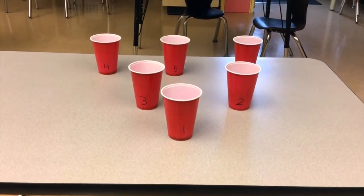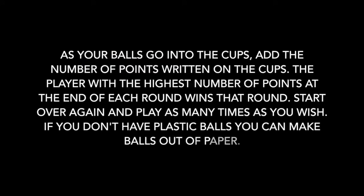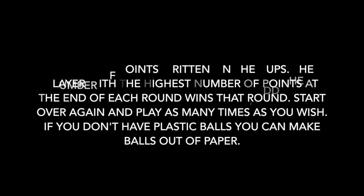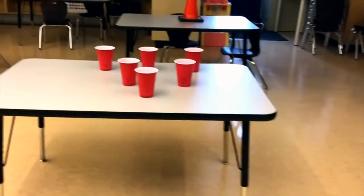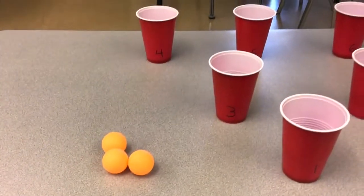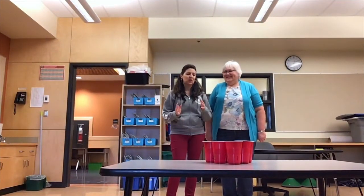You will need to have them on a table. On the floor, we have a start mark — this is where you get to stand. Then you get three balls and you get three turns. Let's get started!